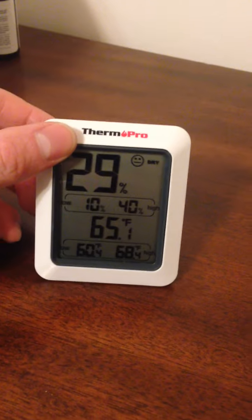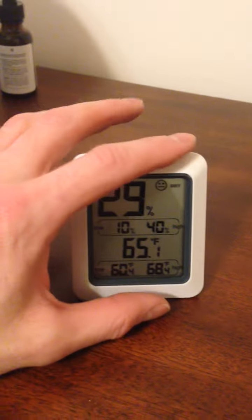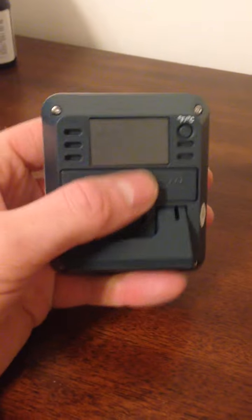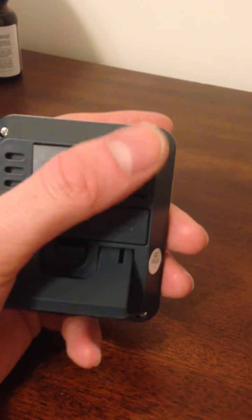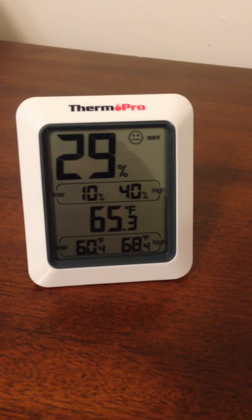Hey, what's up guys, just want to do a quick video of this temperature and humidity sensor. Here it is right here — as you can see it's nice and small but the figures are big enough to read. On the back it's got a little stand, and this is where you put the battery in. You can change it from Celsius to Fahrenheit.